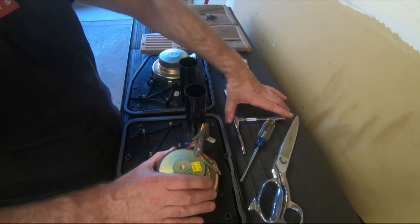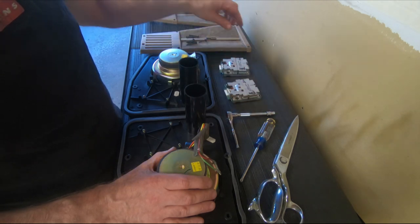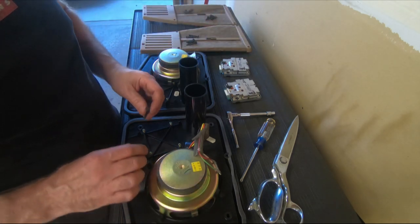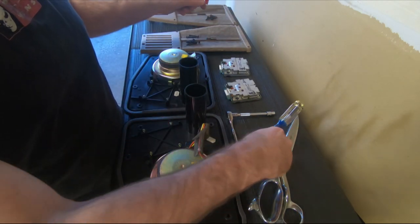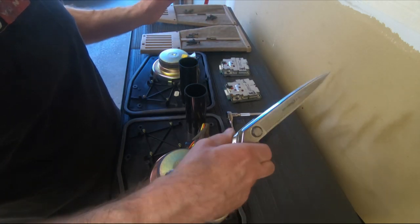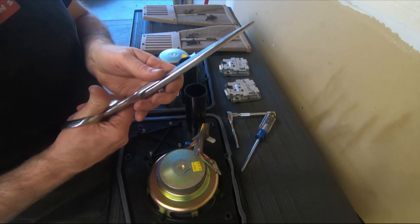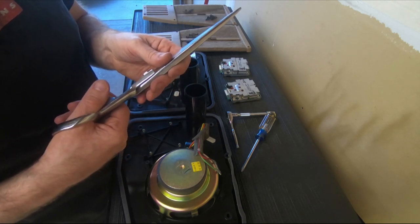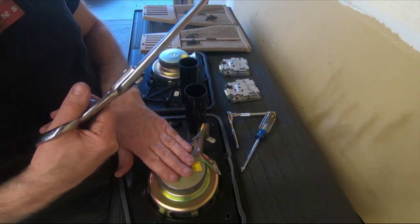Two tools are required. You'll need a seven millimeter socket to remove the bolts — these are the bolts that hold the speaker enclosures into the car. You'll need a Phillips screwdriver for the screws that hold the grill into the car. And you may or may not need scissors to cut the carpet. I know that sounds crazy, but it's really the fastest and easiest way to remove the Bose speaker enclosures from your car.